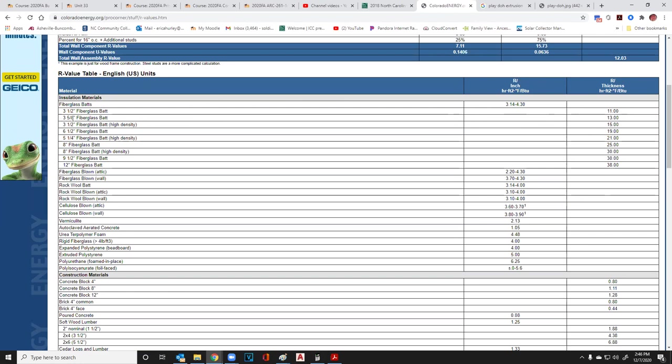Three-and-five-eighths inches of fiberglass insulation gives R-13, and high density is R-15. R-11 is almost unheard of anymore.